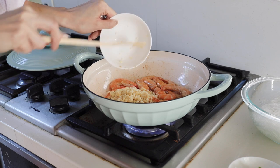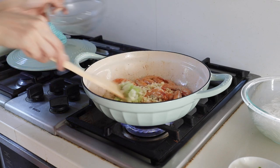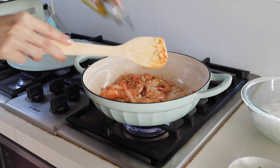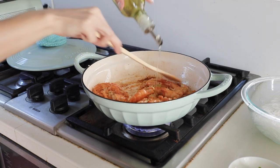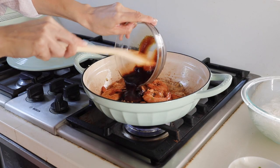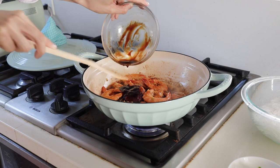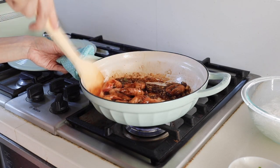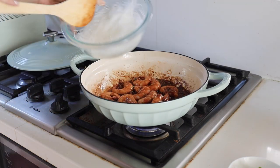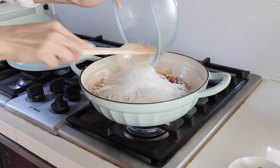Add some oil and stir-fry the shrimps first. Keep stir-frying until both sides turn red, then add minced ginger, garlic, and green onion. The Dutch oven heats quickly, so you may want to adjust the heat. Add a bit more cooking oil with the fresh ingredients if you like, then mix with the sauce — a mixture of seafood sauce, soy sauce, and sugar. With the enamel coating, the seafood sauce doesn't stick at all.